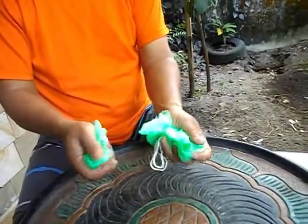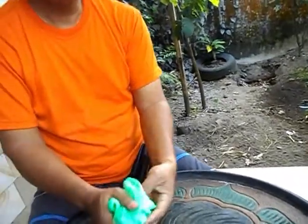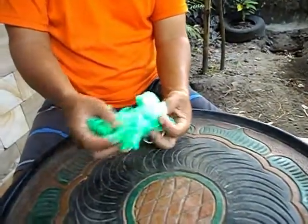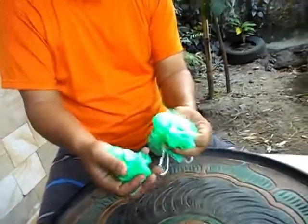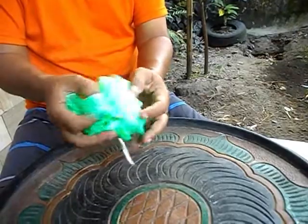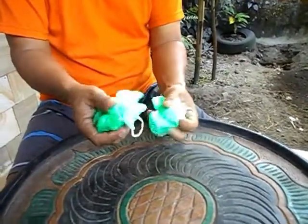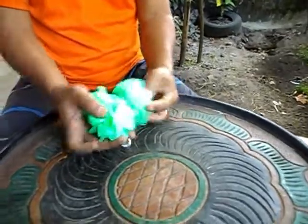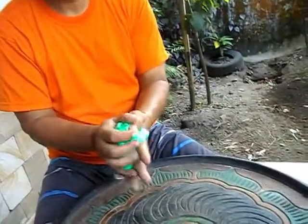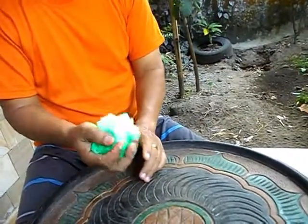Ini untuk nyuci badan. Biasanya sabun cair itu lebih besar-besar. Ini untuk nyuci badan. Ternyata harganya cuma Rp 500.